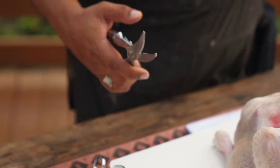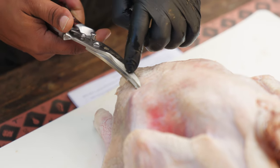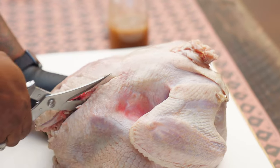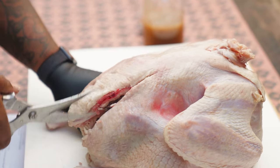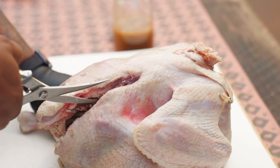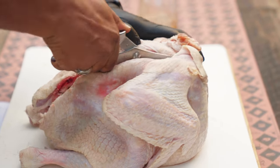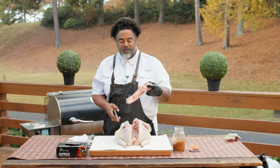So we're going to go right on the sides of the backbone — just a little clip. I'm only clipping with this part of the shears. We're just going to go straight down, staying right along that backbone. Once you've cut all the way through, you can remove the backbone just like this.